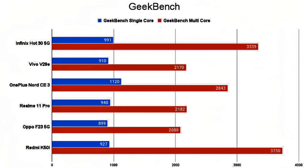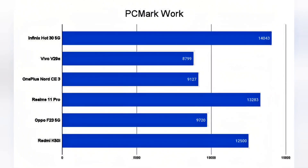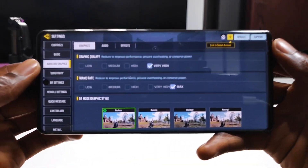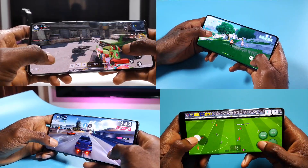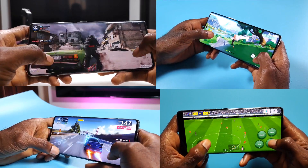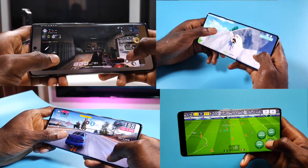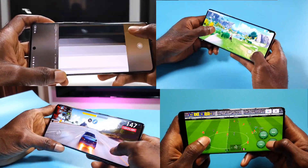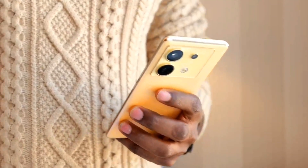The Zero 30 5G was only beaten by the Redmi K50i with its Dimensity 8100 5nm chipset. In Geekbench, it was near the top, and it scored the best in my PCMark work test, meaning it will reliably handle productivity tasks. I was able to play Call of Duty Mobile on high graphics and frame rate with no lag or stutter. Genshin Impact and Asphalt 9 also ran very smoothly, though the device does heat up slightly during long sessions. It handles heavy-duty tasks like photo and video editing well, but slows down slightly when rendering videos.